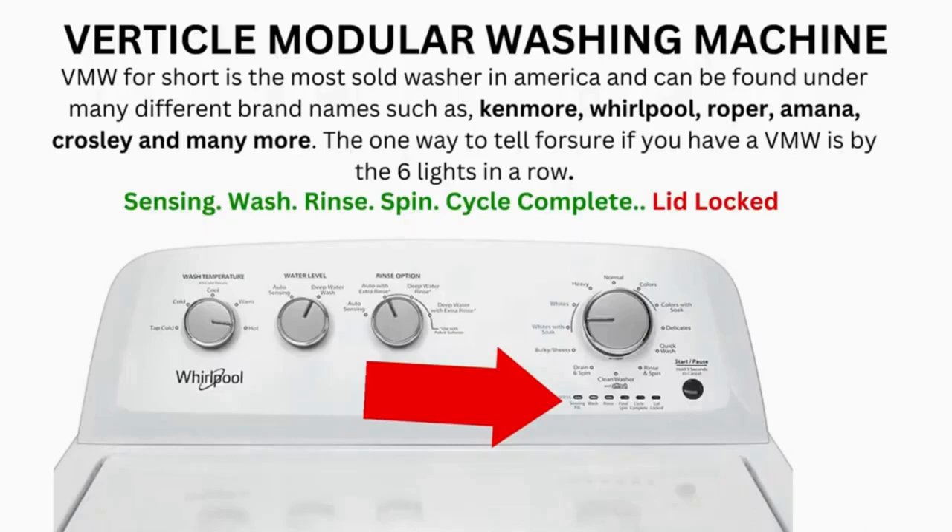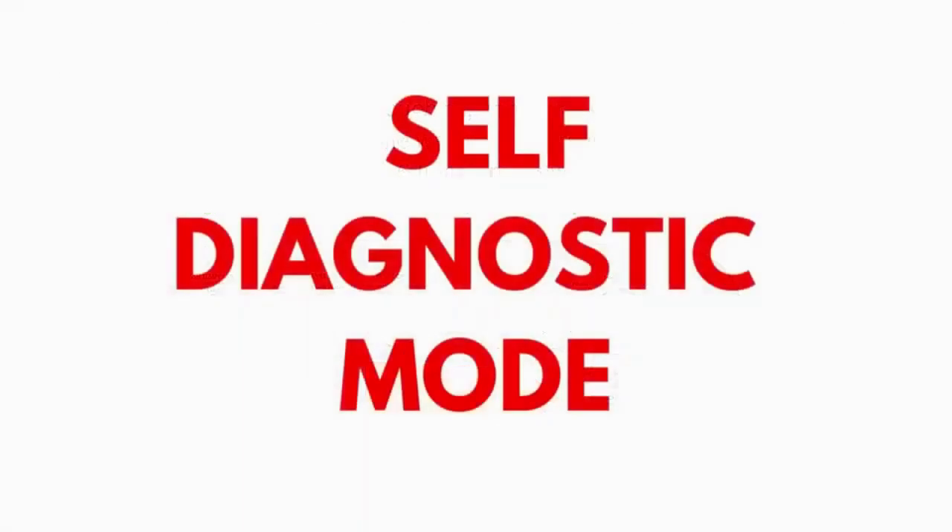Now try your washer to see if that's solved your issues. If not, continue to the error code video. If after 20 tries or more and your arm feels like it's gonna fall off from trying so much, then odds are you have a bad control board. If your washer starts the recalibration but doesn't finish it, you need to pull the error codes and find out why.